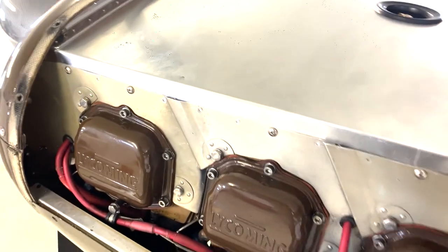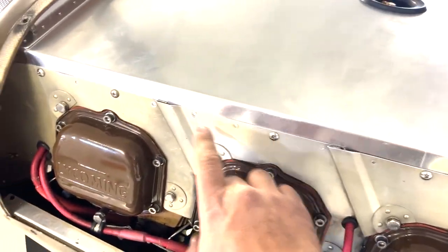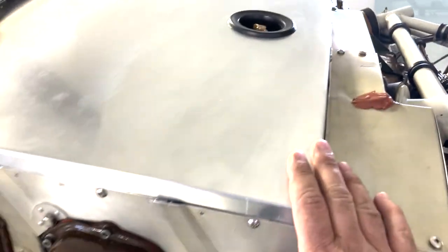Did a bunch of test fitting, mounted rib nuts in behind, turned around so everything gets fastened in nice and easy.